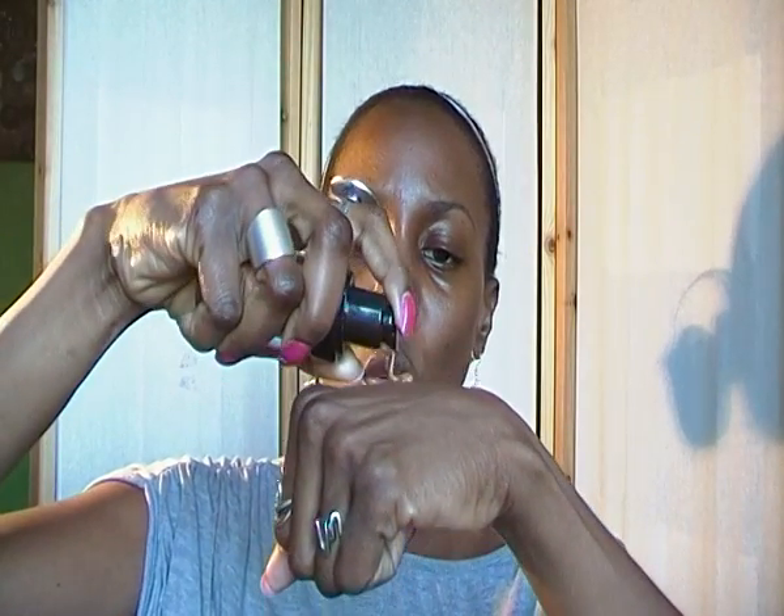So I start with my Studio Fix Plus — sorry, I have a problem with that name — my Studio Fix Plus mist, and I will spray that all over my face. It feels good. The foundation I am using today is the Makeup Forever HD foundation in 175. I will put two or three pumps — two is usually enough — and I think I will spray a little bit of the Fix Plus on the brush.